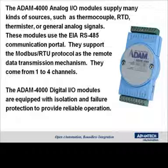The digital I/O modules are equipped with isolation, failure protection, and provide a very reliable digital I/O solution, again in multi-channel counts.